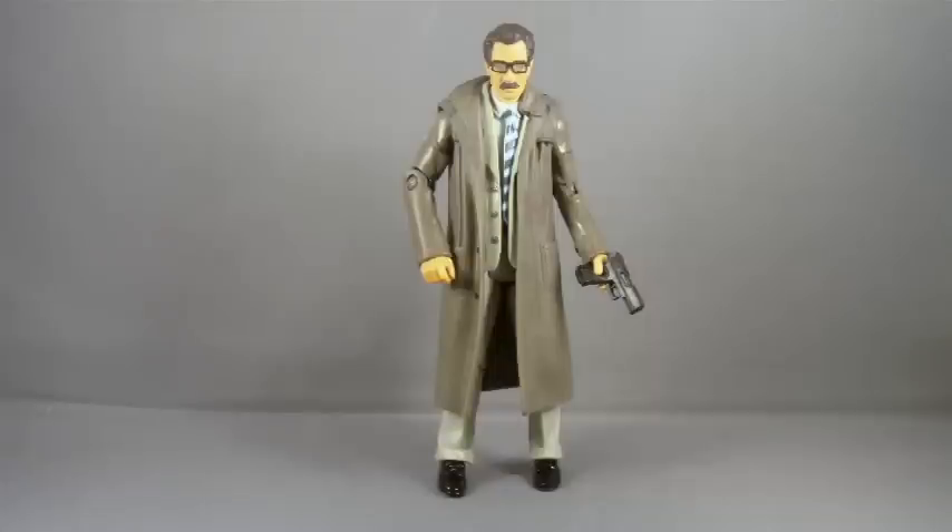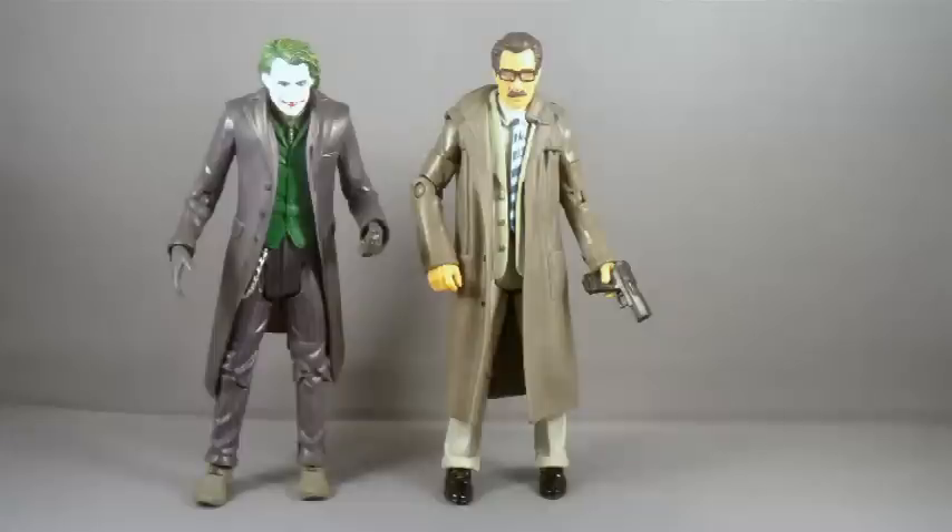And now we can turn our attention to the man of the hour — Commissioner Gordon. When I first saw this figure, I have to admit I was thinking, oh look, they took the Joker figure and put a Gary Oldman head on him. But, as you can see by comparing the two characters, it is a completely different sculpt. His pants are baggier, his coat is open, his vest is unbuttoned. It is a completely new sculpt.